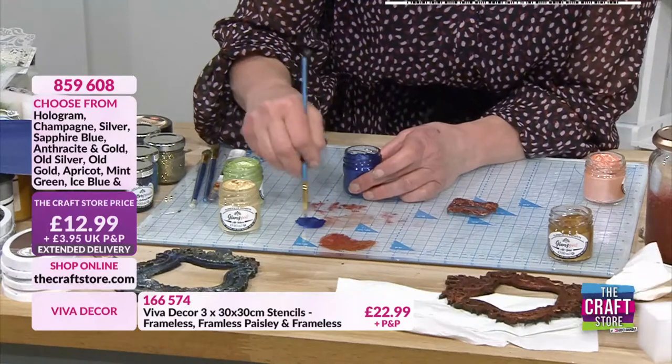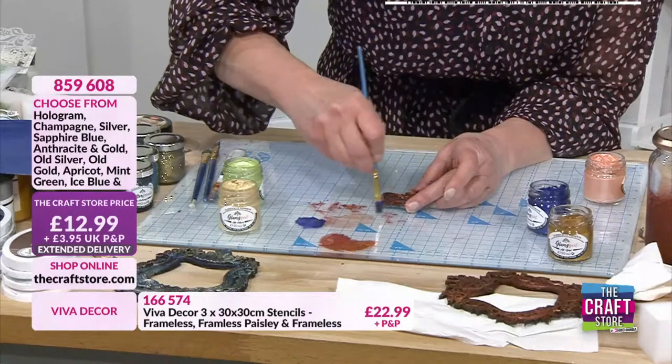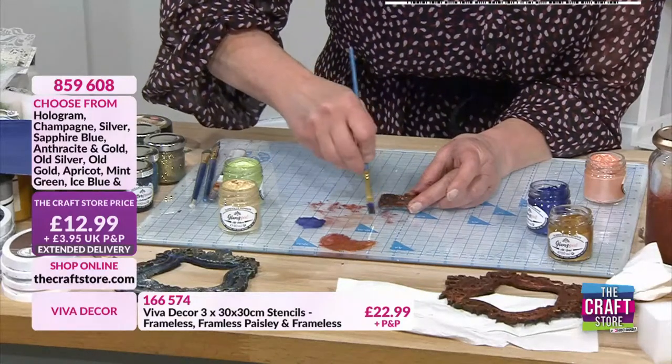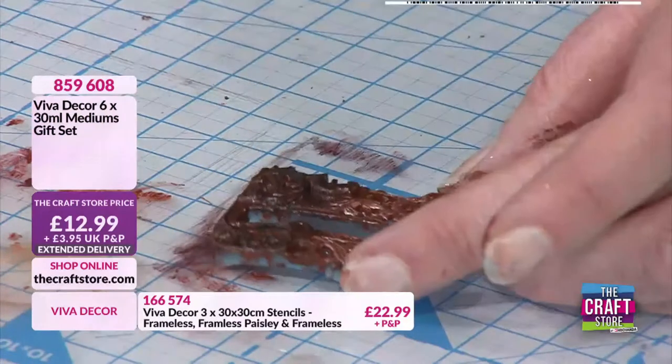Medium mats but take some off - don't go too heavy with this. I more or less just dry brush it, just kind of flick it across the top and it will catch there.